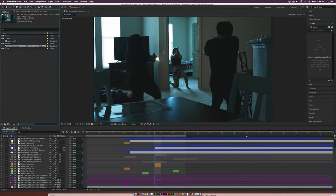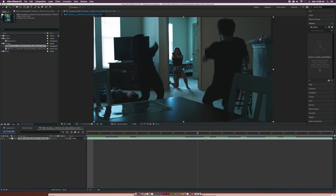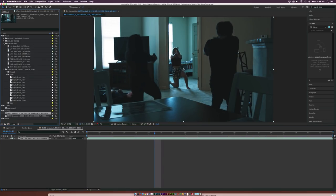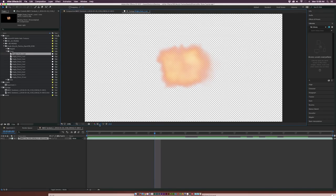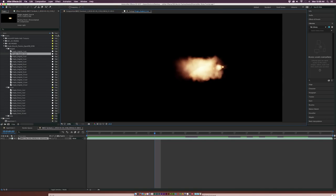Let's jump right into this tutorial. I've got our shot right here and I'm just going to drag this into our film strip down here to create a new composition. Here's our entire shot with nothing on it. The first thing we're going to do is actually put the muzzle flashes in here. I'll go into my assets over here — all these are ActionVFX stock elements. I'll go to our muzzle flashes over here, and if we double-click on this, we can see what these look like.